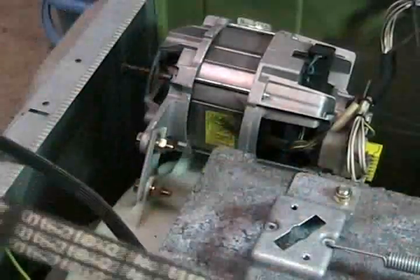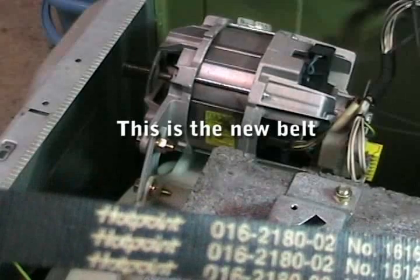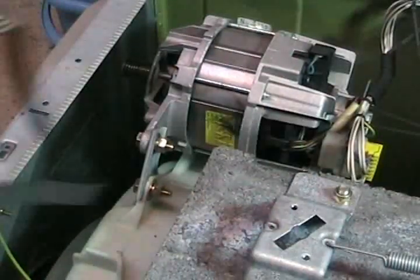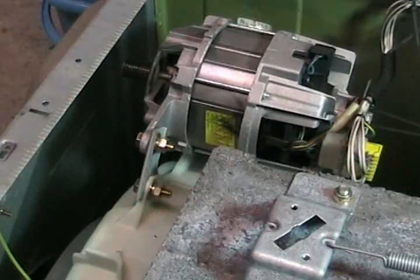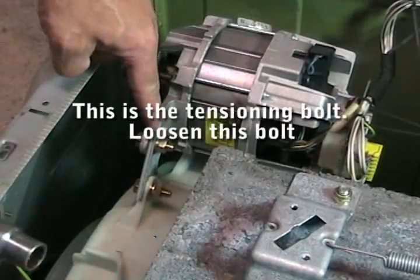The first thing you need to do is obtain the correct belt, which you should be able to get from any good appliance shop. On some machines you can't do it from the top — you actually have to take the back off the machine — but on a large majority of them you can do it through the top.